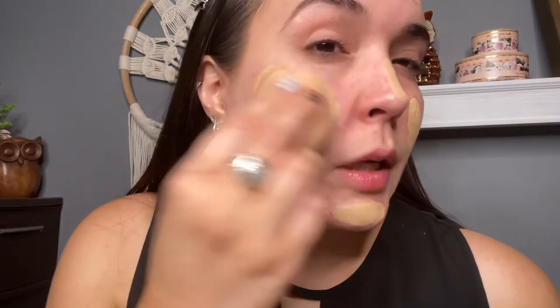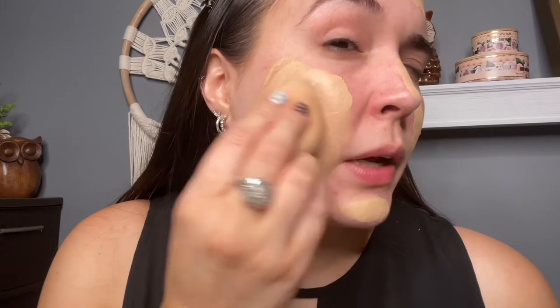I used to want full coverage, but these days I like stuff that looks a little more skin-like. I pulled you guys in closer so you can see the foundation application. It is actually nighttime when I'm filming this — I just couldn't wait to unbox this for you guys.